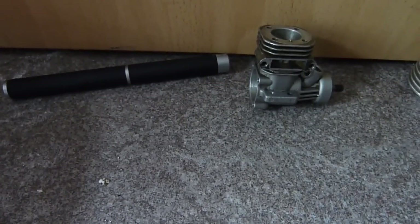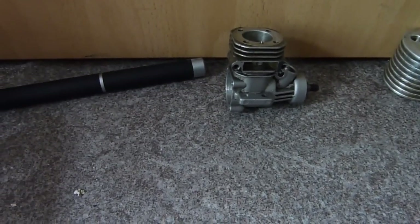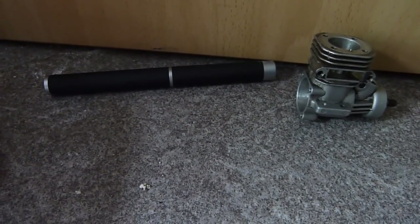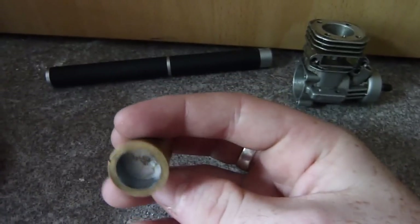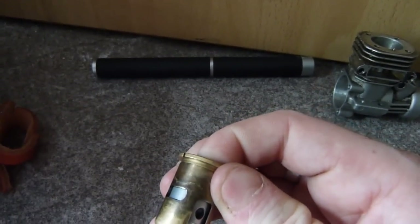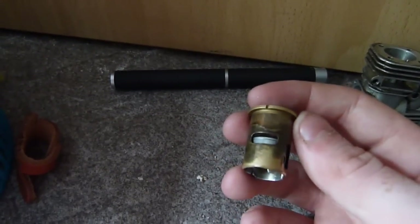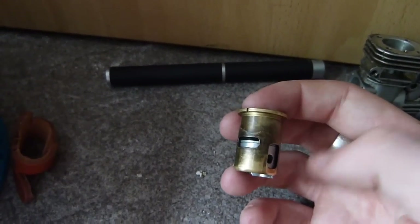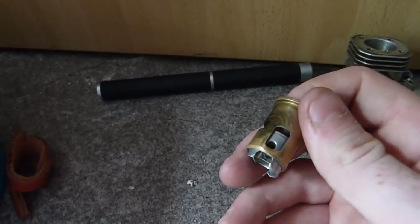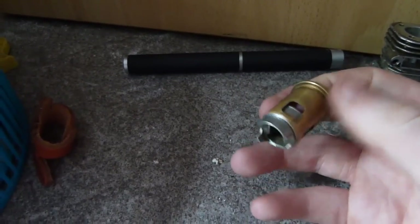In a two-stroke, the same principle applies — more fuel-air mixture means a bigger bang — but the way you get that fuel-air mixture into the cylinder is totally different. Using this demonstrator: this is the cylinder and piston, and we have ports around the outside. When the piston starts to travel down, it opens up the exhaust port, which allows the exhaust gases to leave the cylinder and go into the exhaust. This also releases a pressure wave down the exhaust — we'll get back to that. As we continue down, the induction ports open — these three around the outside.